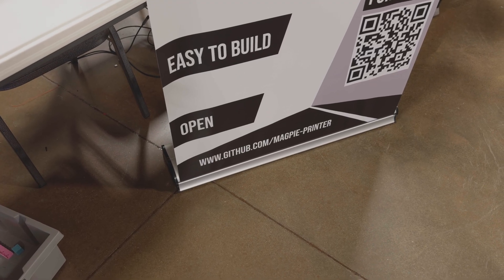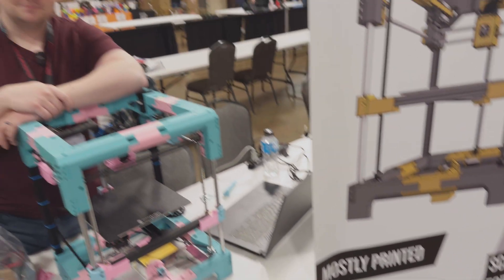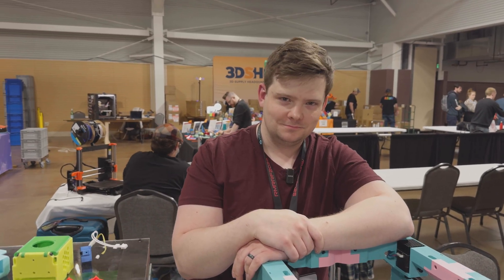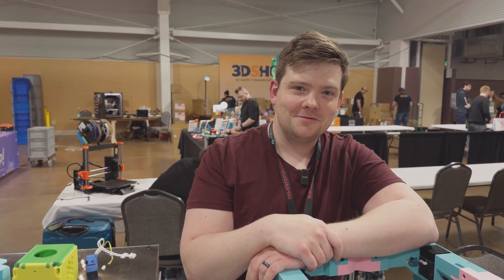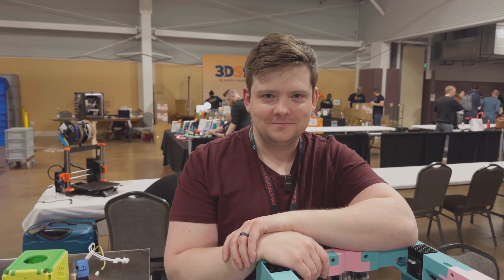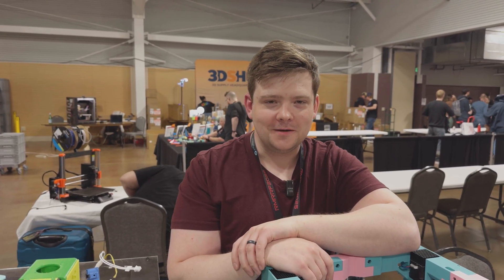If you're interested, you can check out the files at github.com/magpie-printer. Thanks a lot for taking a couple minutes — we're getting ready to start packing up, but it was a pleasure. Thank you so much for taking the time to come take a look.